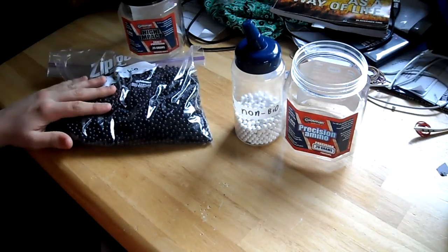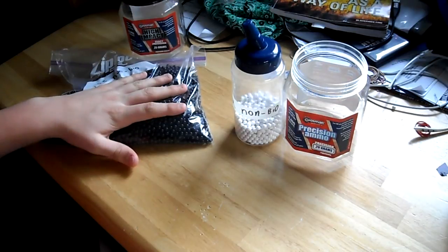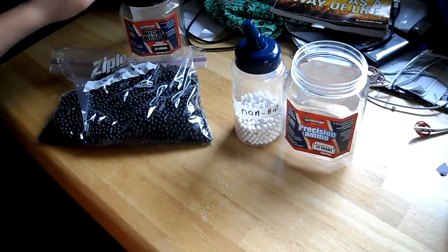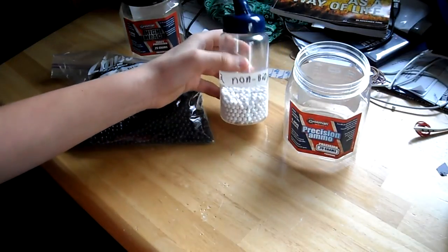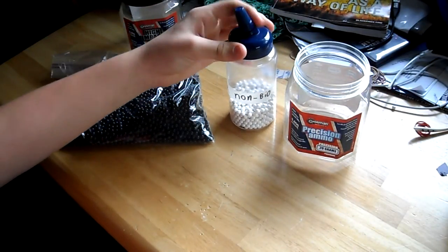These are .25s non-biodegradable. I have them in a bag because these containers are hard to load out of — I've got airsoft stuff falling everywhere. So I use bags to load. And then these are pretty easy because you can just unscrew the top here and start pouring right into your magazines.